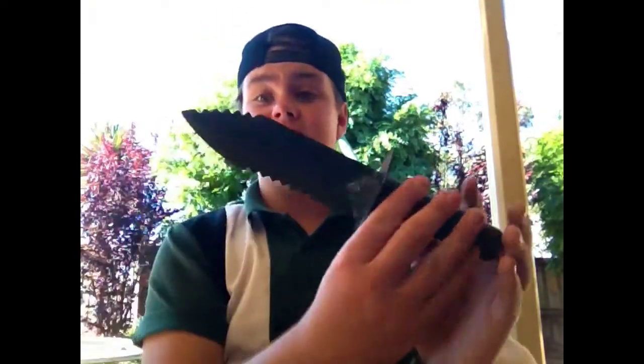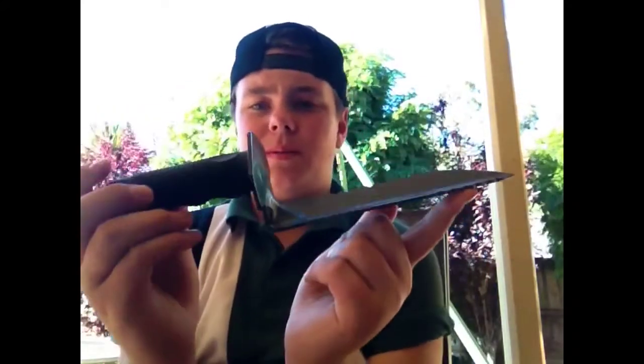Alright guys, so today I'm just gonna be doing the review on the Garrett digging tool, which I just got in the mail from High Plains Prospectors. I'll put an annotation on the screen and if not, I'll put a link in the description. They sent me this for free to do a review on and just to support me a little bit, so I'm gonna be doing a review on this today. I've had a few goes in the backyard with it — it's really nice.